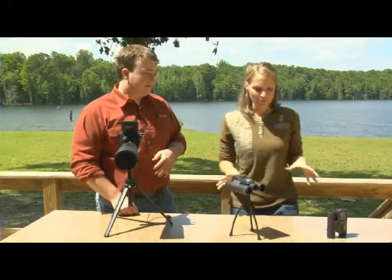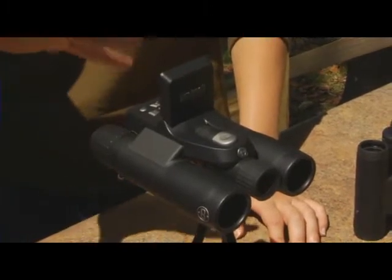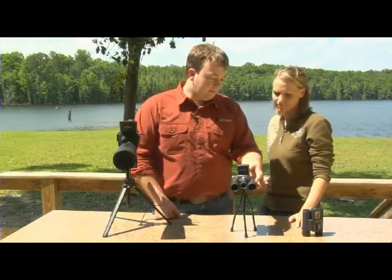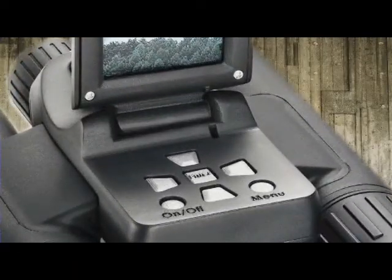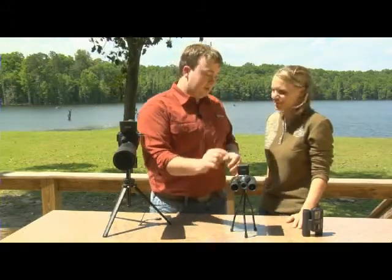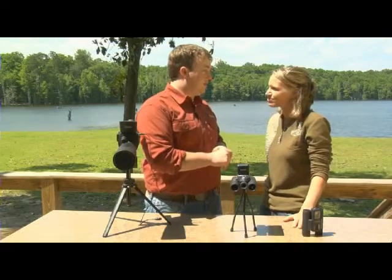Now I see you have two different pairs of binoculars here — what are the differences? This is the 8x30 ImageView binoculars. It has a 5 megapixel camera and instant replay. The functionality is pretty much the same as the spotting scope. This takes two AAA batteries, and it'll also only take a 1GB SD card, which you insert back here. To get going, all you have to do is hold the on-off button, the screen will light up, and from there you can go to the menu button to change white balance, time and date stamp, picture quality, and stuff like that. To take a photo, hit the snap button up here, and adjust focus by turning this knob. To zoom in, just hit the up and down arrows. To switch to video mode, hit these side arrows — once it hits the film icon, you're ready to take short video clips.